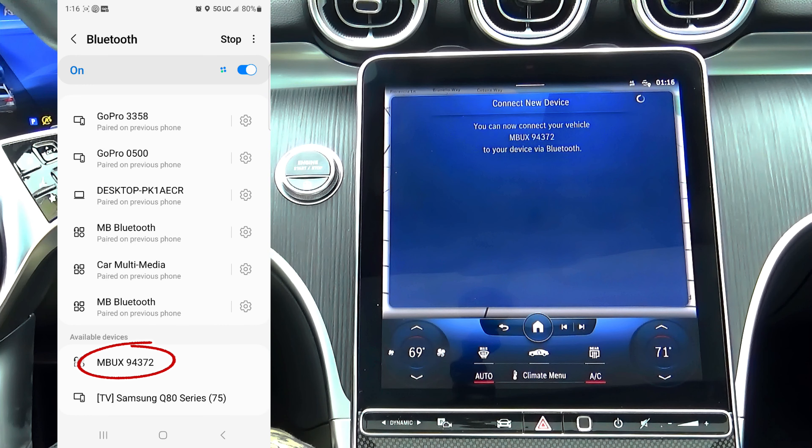You may connect the MBUX device that matches the name displayed on your Mercedes multimedia screen. You can pair multiple devices, so make sure the name and numbers match precisely.